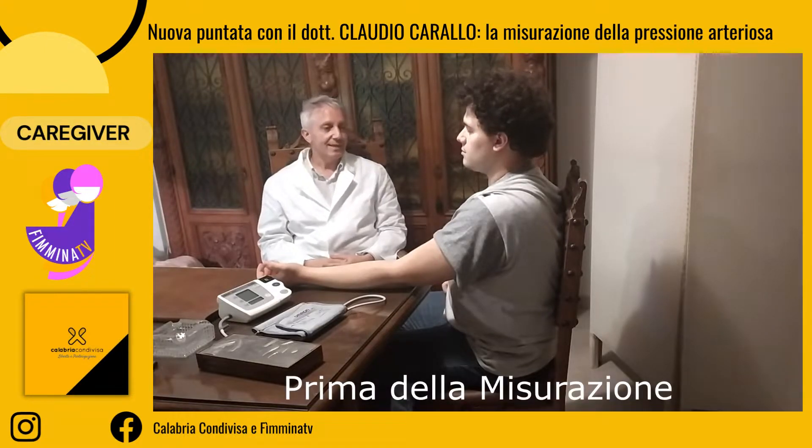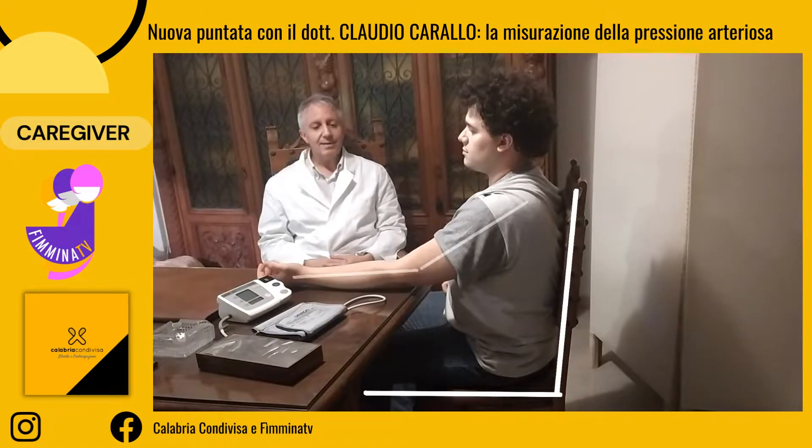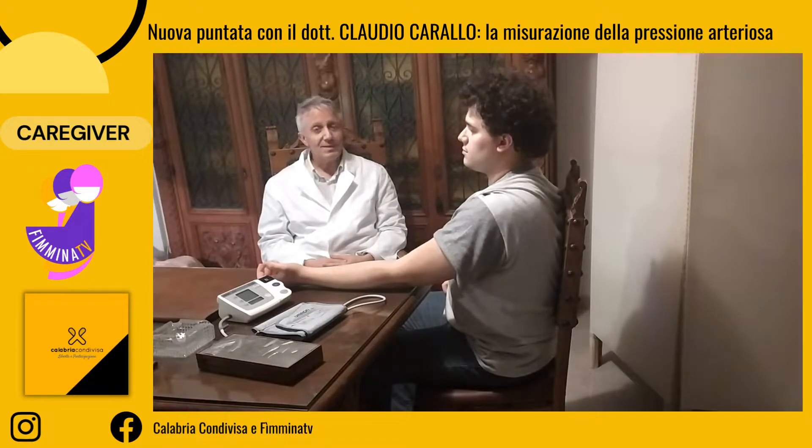Vediamo subito la posizione del paziente, che deve essere comodamente seduto, con la schiena appoggiata e il braccio di misurazione rilassato. Questa posizione deve essere mantenuta almeno per 3 minuti prima di ogni misurazione pressoria, ed è finalizzata a verificare il valore pressorio in relazione a standard noti. In questi 3 minuti il paziente non deve essere impegnato in conversazioni o in altre attività, al fine di raggiungere uno stato cosiddetto basale di valore pressorio, che poi si confronterà con i valori pressori normali.